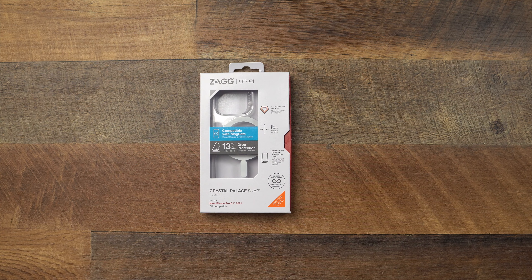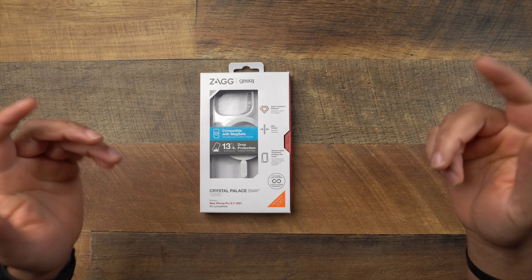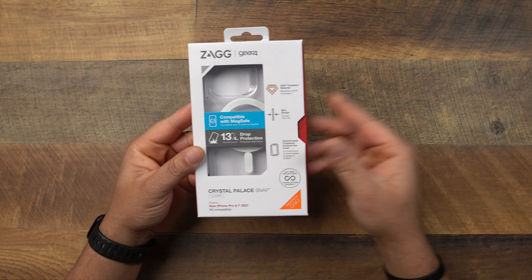All right, today we're gonna go ahead and get into the Zagg Gear4 Crystal Palace Snap Clear for the iPhone 13 Pro with MagSafe. We gotta make sure we say that whole entire name. Shout out to one of my subscribers — you guys commented in the comment section like, 'Yo, you need to go out there and grab this case.' So if this is your first time stopping through the channel, my name is Technically T, where I handle the accessories.